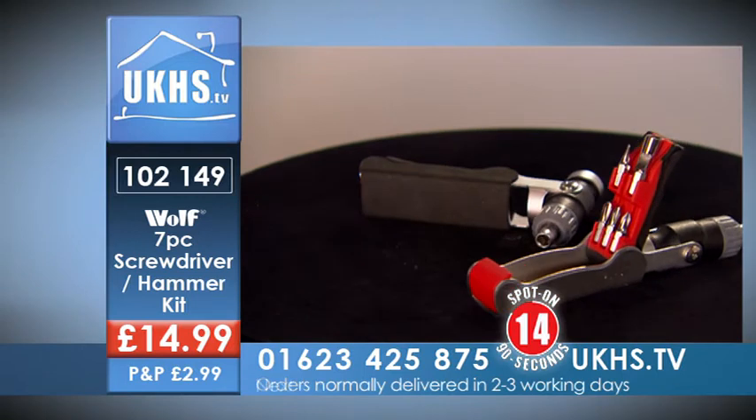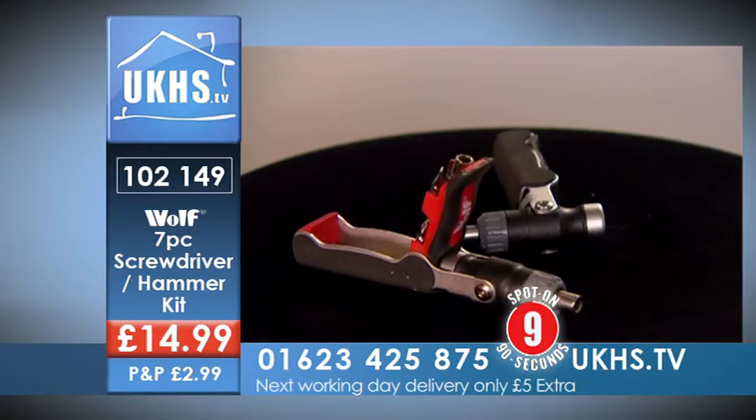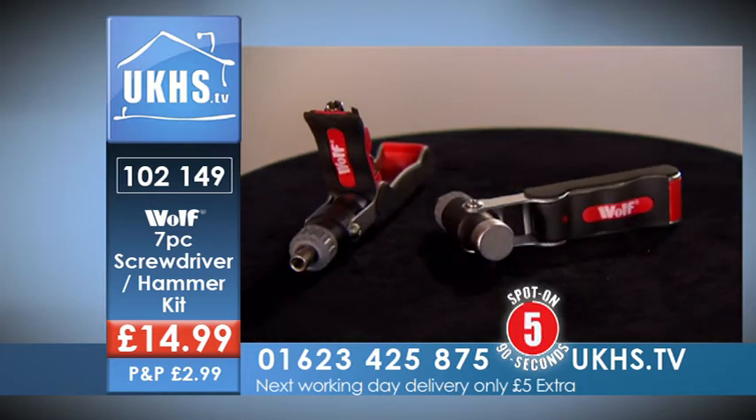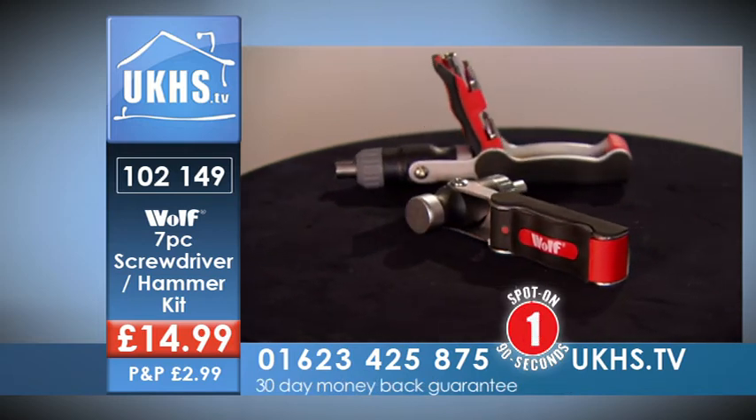Give us a call on this number to get your hands on the Wolf really useful tool. It's 01623 425 875, quote the code 102149. Of course you can join us online on the website — it's all on the screen right there for you now.